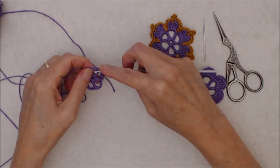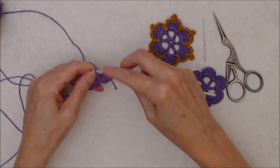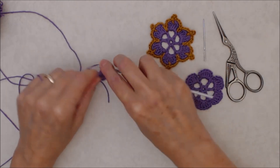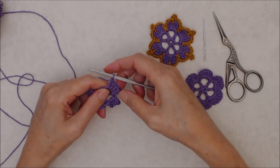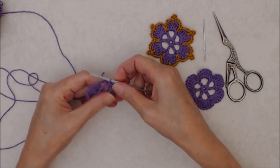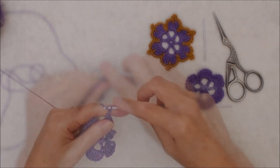Then you'll go over to the next chain three space with a slip stitch, and we're just going to repeat this. Chain three, then do four double crochets into that chain three space. Push your work over to the right, then chain three, and do a slip stitch back down into that same chain three space. That's your second petal. You're just going to repeat that all the way around four more times to complete your petals.